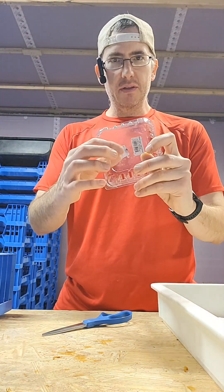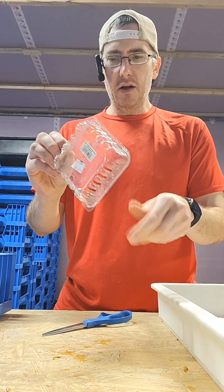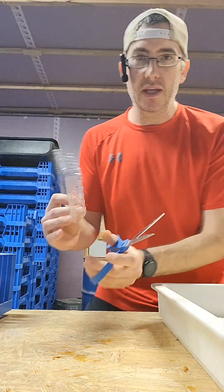For demo purposes, I'm going to leave these stickers on, but go ahead and take the stickers off — you don't really need them. So I cut the lid off, now I'm going to turn it upside down, and I'm going to cut sections of each side out. What I'm doing here is essentially making a table.